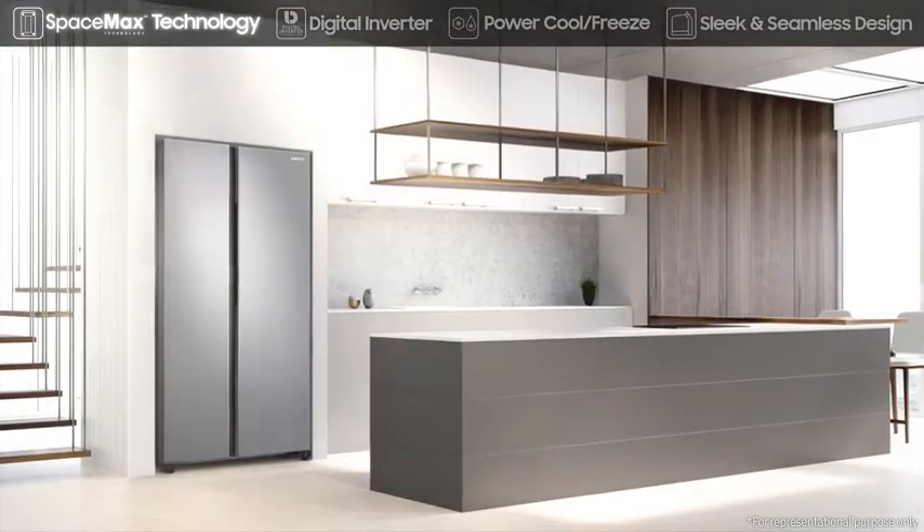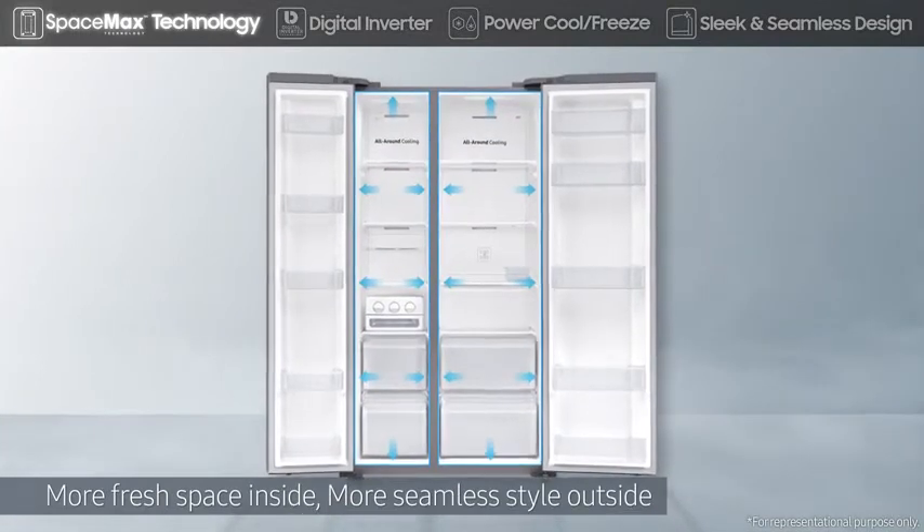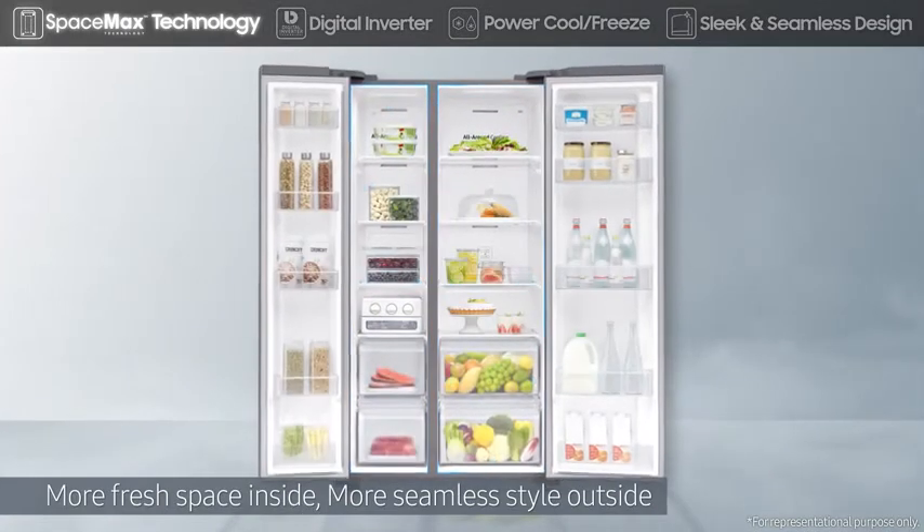SpaceMax technology creates extra internal capacity without increasing the external dimensions, so you'll never have to worry about fitting everything in.